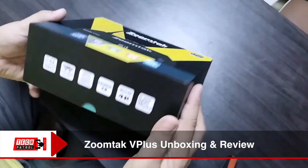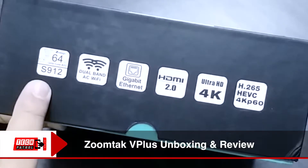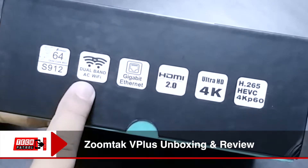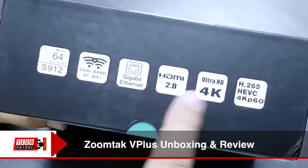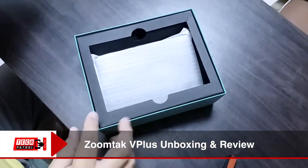the ZoomTap B Plus was on its way already through FedEx. The shipment took about five days to a week, and in no time we were already unboxing and testing the Android TV box.